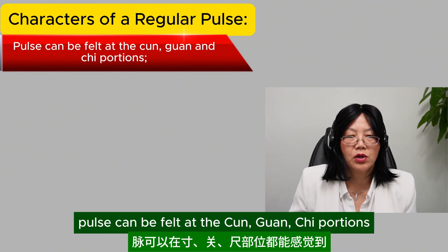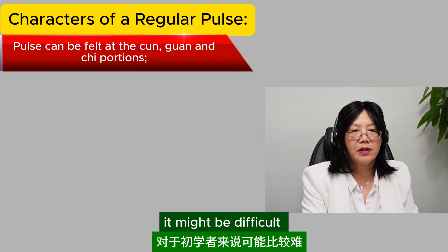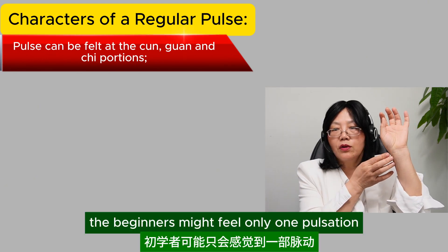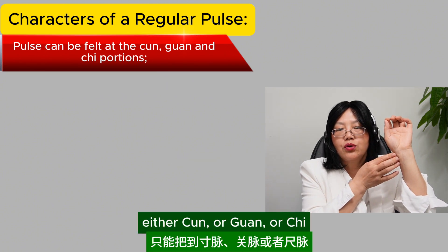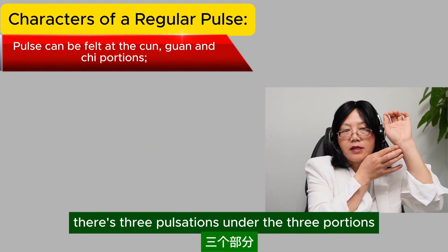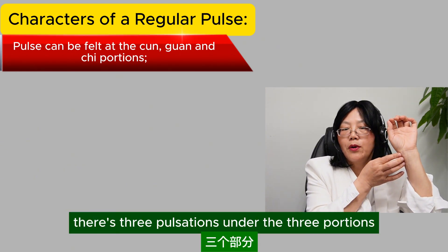The pulse can be felt at the cun, guan, chi portions. Each portion you can feel the pulsation. It might be difficult for beginners — they might feel only one pulsation at first, either cun, guan, or chi. But with time, you can actually feel there are three pulsations under the three portions.